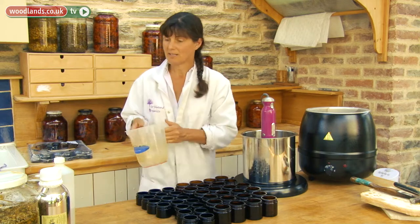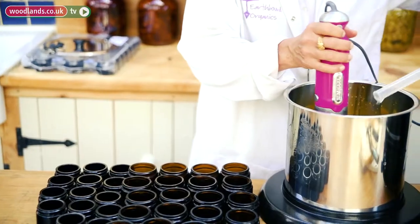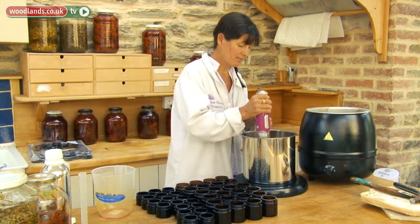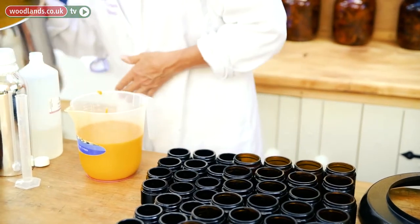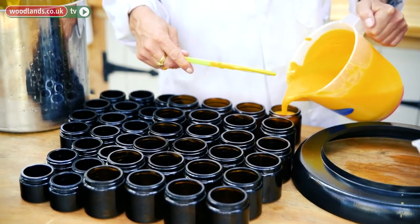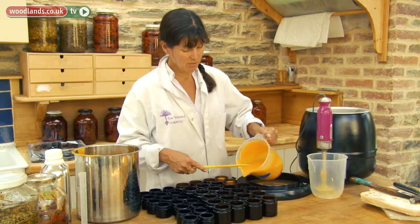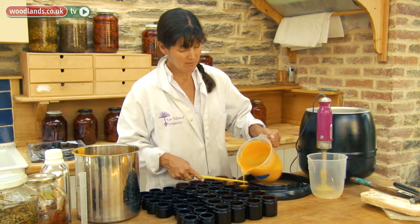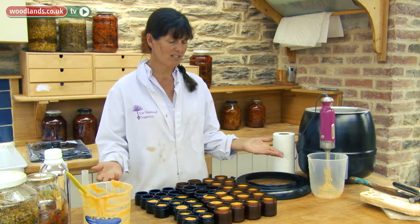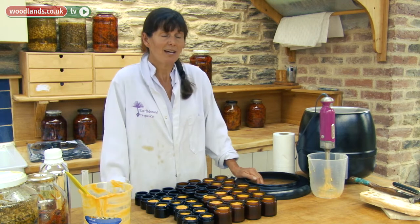We've got the cream — we just need to add in some lavender. Now we're going to pour it — the baby's cream. It doesn't really matter what size jars you use, but it's really important, if you're making things with herbs, to use dark glass. It is really, really simple. You literally need a two-litre plastic jug, a bain-marie on an ordinary stove, and some glass jars — and that's it.